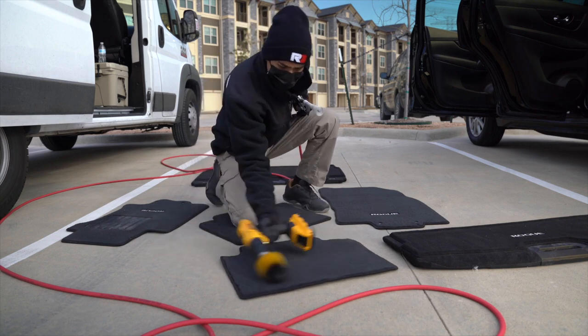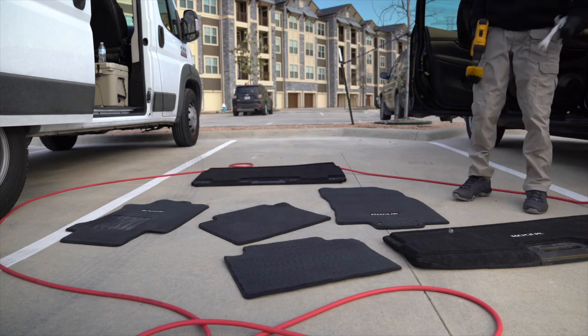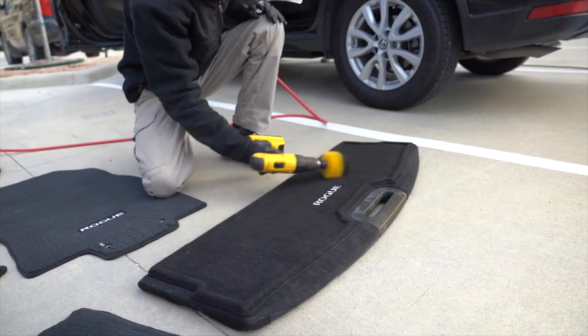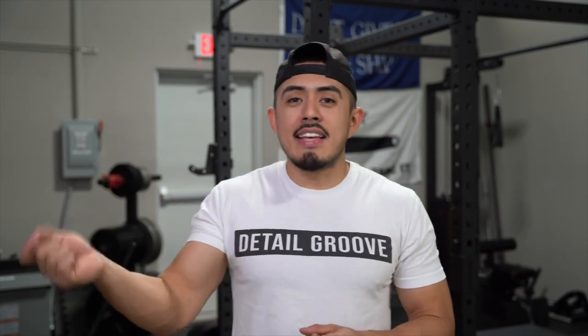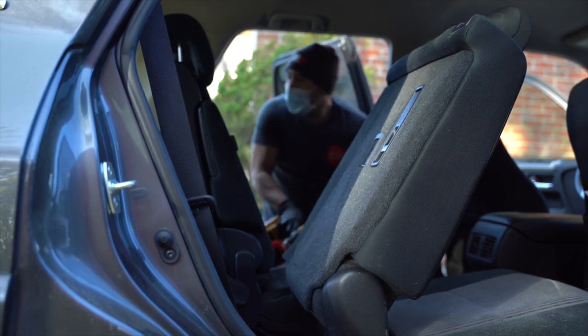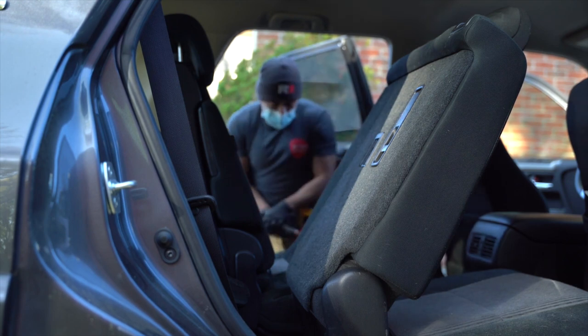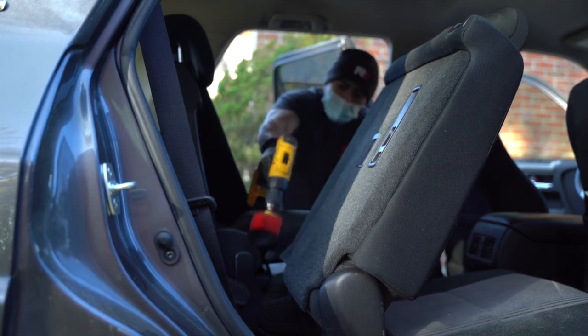The toilet bowl attachment looks aggressive, but as long as you're not purchasing the most aggressive brush available, we haven't had a problem. It's just there to loosen up debris, pet hair, and whatever else. Common sense applies: if you have a floor mat, carpeting, or seat where the fibers are already frayed or there are missing chunks, just be cognizant of it. Avoid those areas, lessen the speed, or don't touch them at all. If the fabric isn't in good condition, just don't use the drill brush on that specific area.